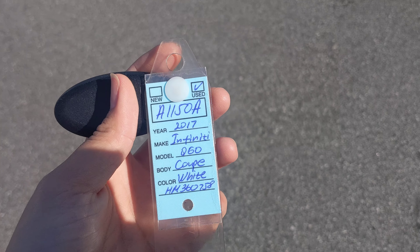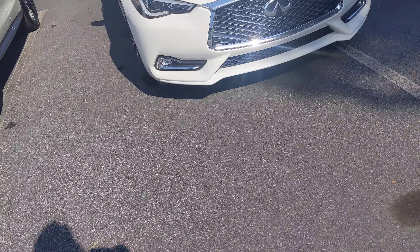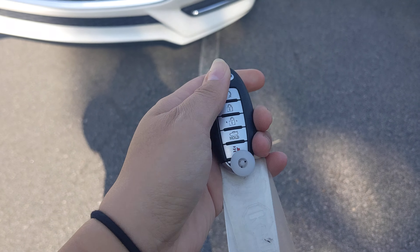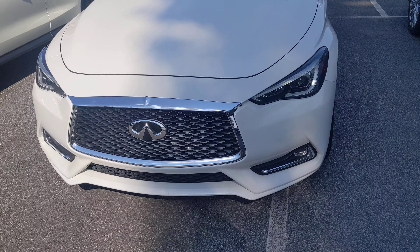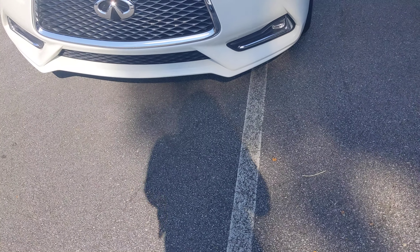This is A1150A, a 2017 Q60 coupe. I'm gonna show you the remote start. You hit this top button right here, hold it and it'll remote start the car. As you can see the daytime LED running lights are running, but we're gonna go ahead and turn it off since it's a little loud.